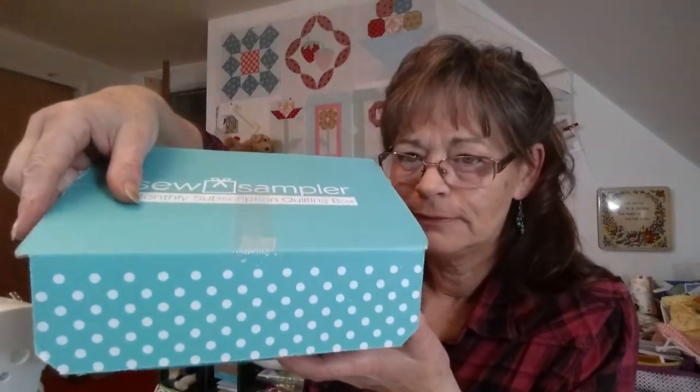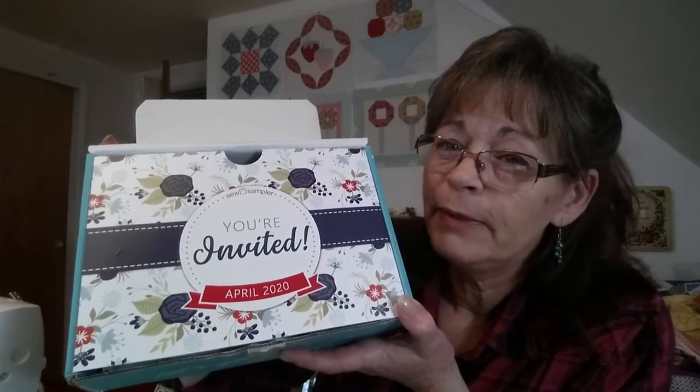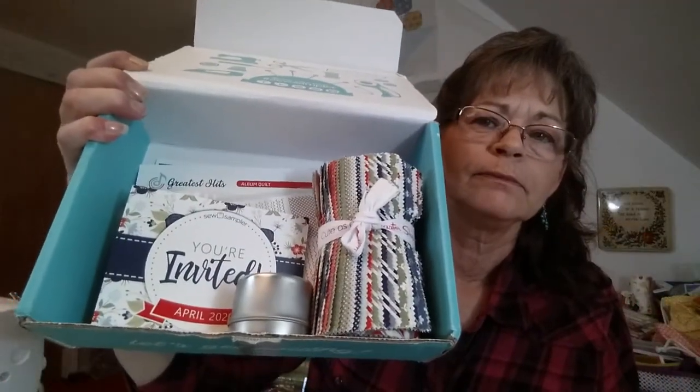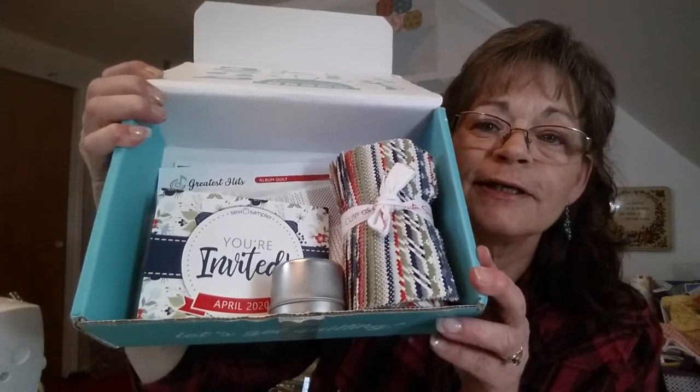Let me get my tiny little snips here. Okay, are we ready? Here we go. 'You're invited' — oh, look at that. I kind of think that might be a hint at what the fabric is in there. Let's see if I can hold it up and flip it open. Oh look, it looks like there's all kinds of goodies in there, let's check it out.